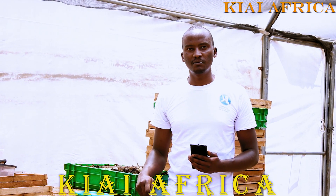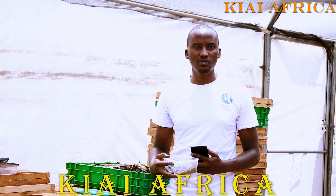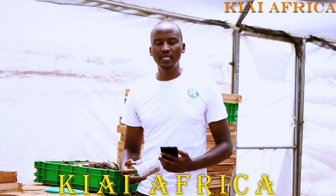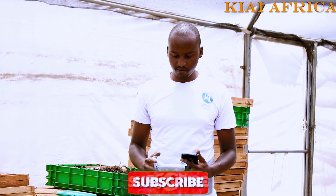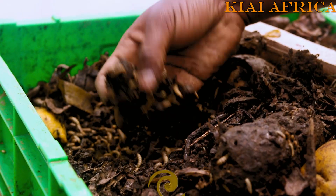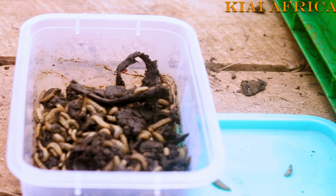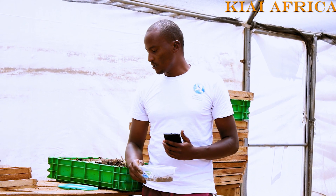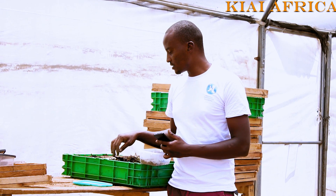Welcome to our Black Soldier Fly production unit. This is where we manage organic waste, mainly to produce animal protein — that is Black Soldier Fly larvae — and organic manure. This is where organic fertilizer production starts. I'll take you through briefly on how we do it.